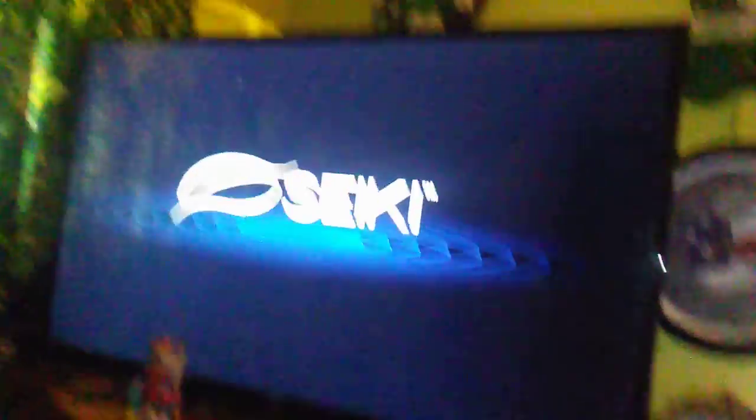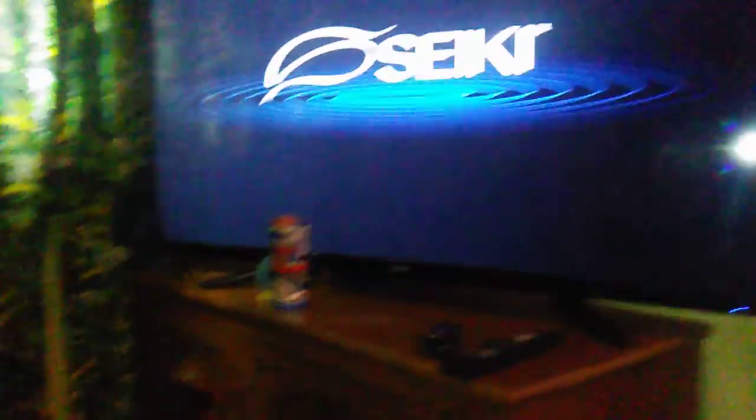I've never heard of this brand. Psyche? Seeky? S-E-I-K-E-I. Never heard of them.